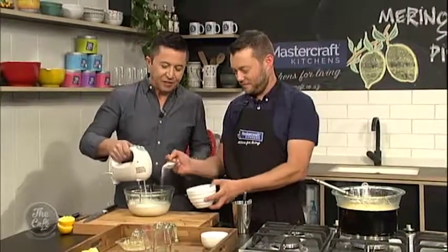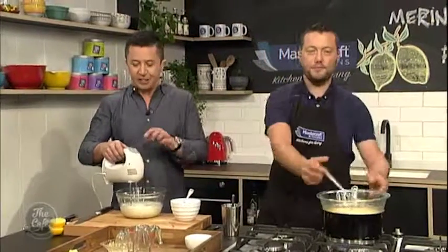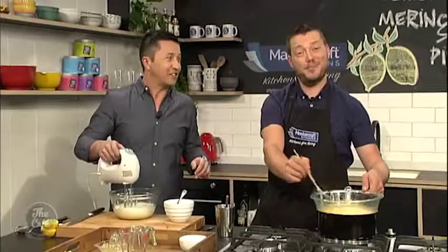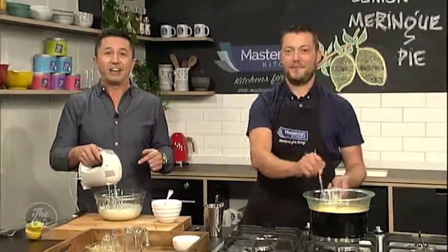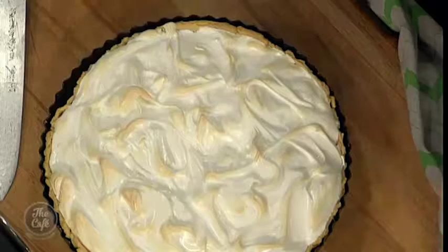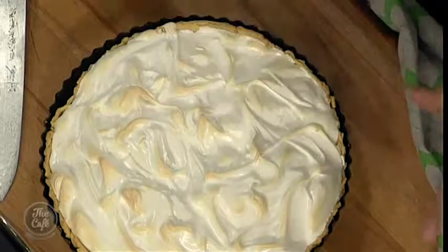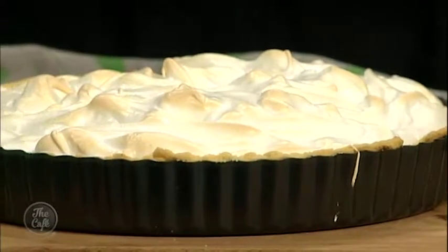If you want the recipe, just go to thecafe.co.nz. It's great to have you back, Mark. It's great to be back — so good to have you back, and I'm really looking forward to trying out this pie. How's it going, Mark? Fantastic — it's ready. Look at that! We are ready to go. So we've cooked the base, we've got the lemon tart on there, and we've got the meringue, and we've just popped it back in the oven for about five minutes on a little bit of a higher temperature, and it's just set that meringue, and you're starting to get this beautiful little bit of colour there.